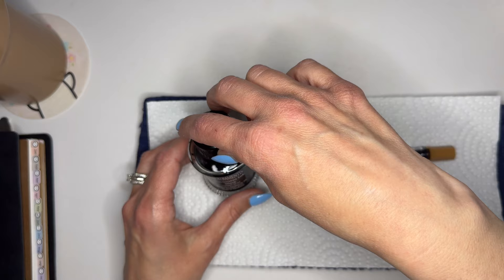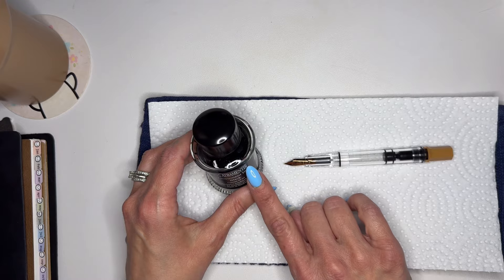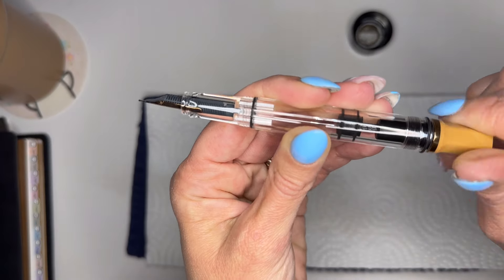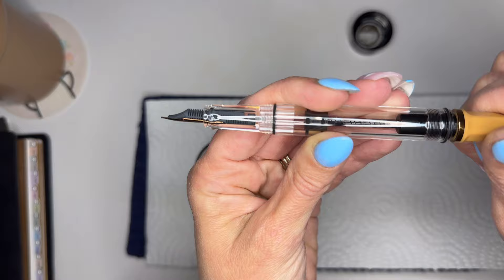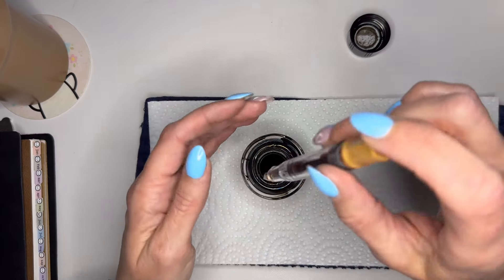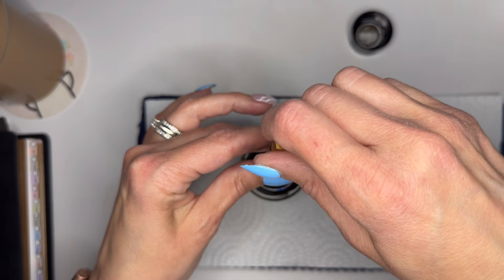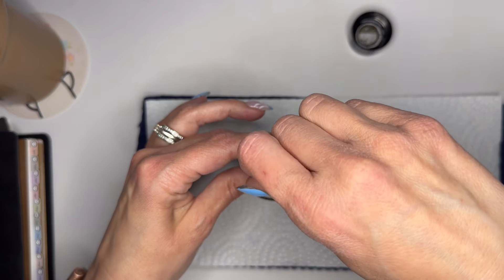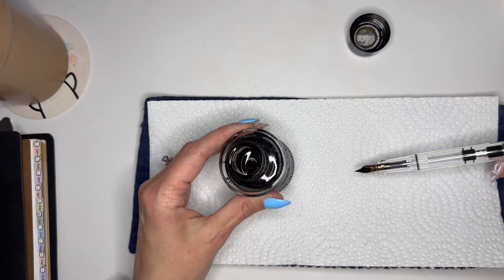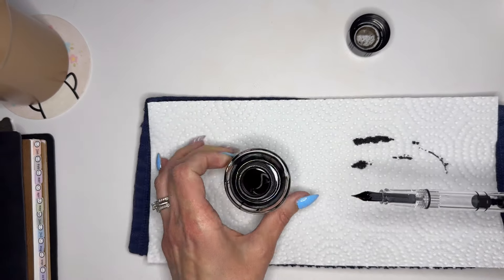We're going to fill it with D'Atramentus ink. The filling mechanism has a plunger and it's a twist refill — probably the easiest one I have to fill. I love that I can see how much ink is getting in there. Unfortunately there's not a lot of ink left in this bottle because I had an ink catastrophe and spilled almost all of it.